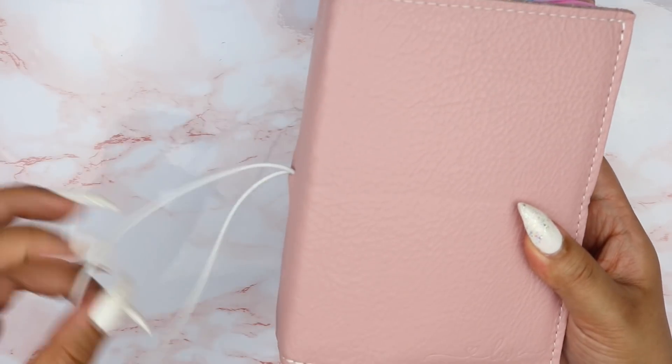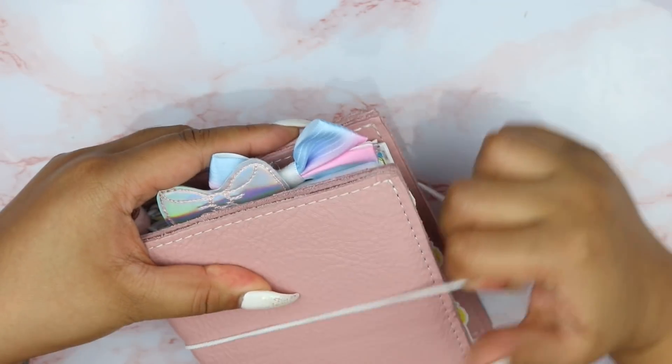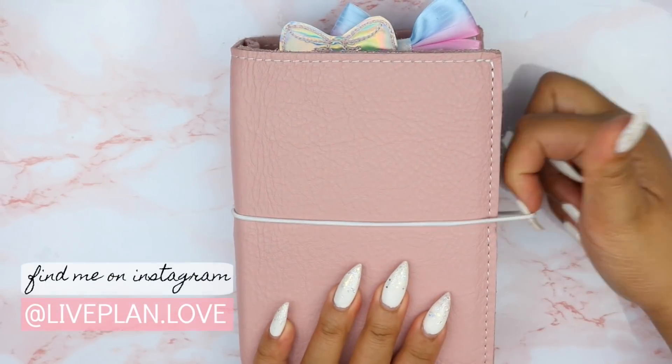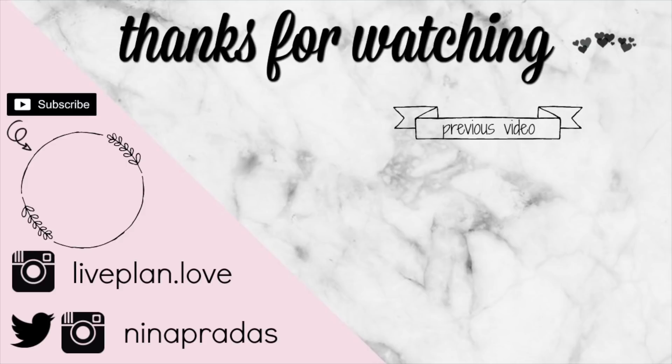So yeah, that pretty much concludes this video. I hope you guys enjoyed. I will be posting more soon, so I hope you guys stick around. Definitely check me out on Instagram at liveplan.love and I will talk to you guys in the next one. Bye!